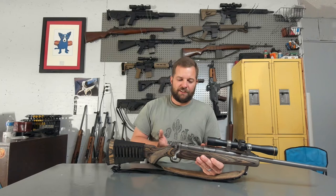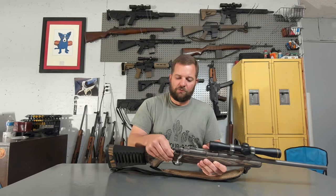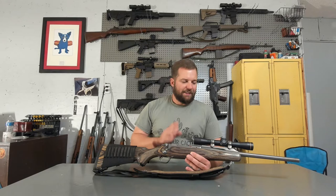Just like all of the Ruger M77 Mark II and Hawkeye series, it features the three-position safety mounted at the rear of the bolt. All the way back is safe with the action locked. One click forward locks the trigger, however the bolt is open and can be operated. All the way forward is the fire position. This one features a five-round internal box magazine with the hinged floor plate.